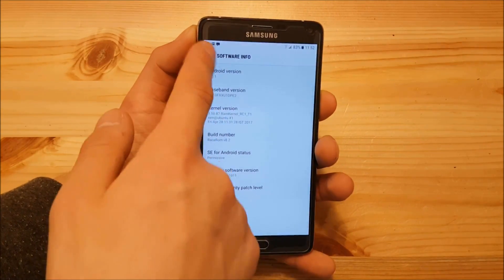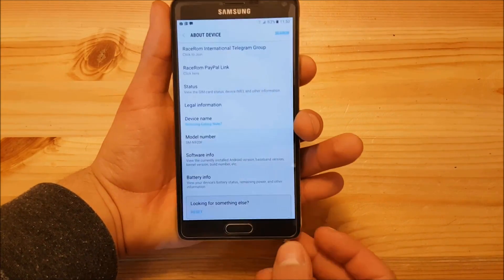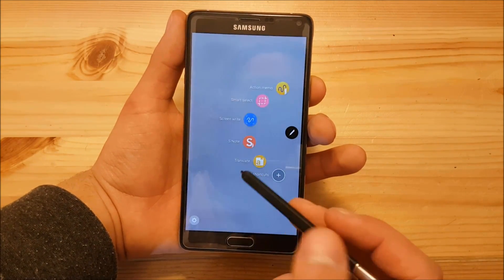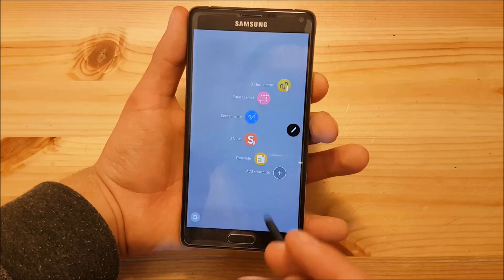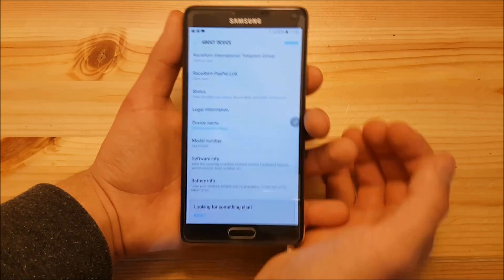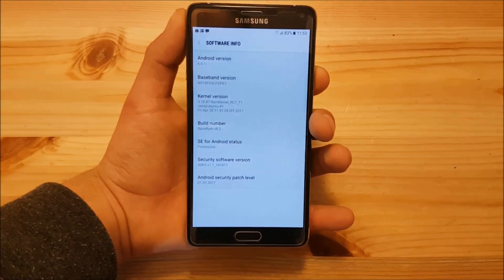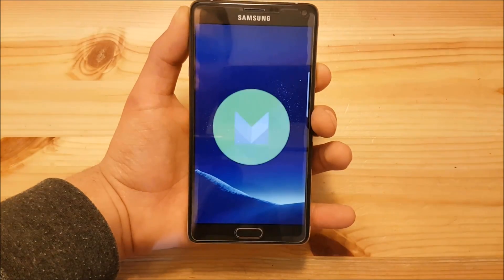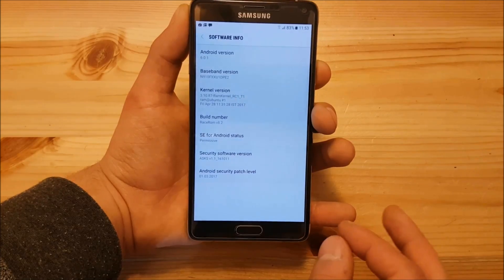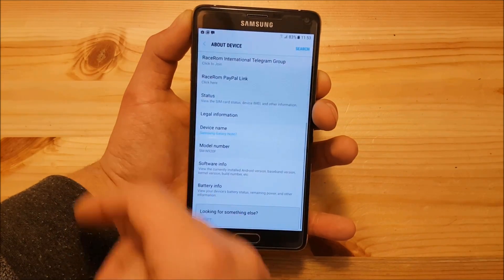The ROM itself is based on a Note 7 firmware — it's a Note 7 full port that looks like a Galaxy S8. So the S Pen and all that is also working really nicely; you get all the features including smart select and all the standard Note 7 S Pen features. If you go into software info, you can see it is running Android 6.0.1, so this is based on Marshmallow. You can tap three times and see the Android Marshmallow easter egg. So it is not based on Android Nougat, but it looks really similar to Nougat as shown with the Galaxy S6 comparison.